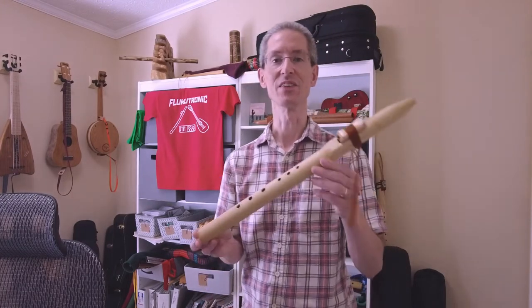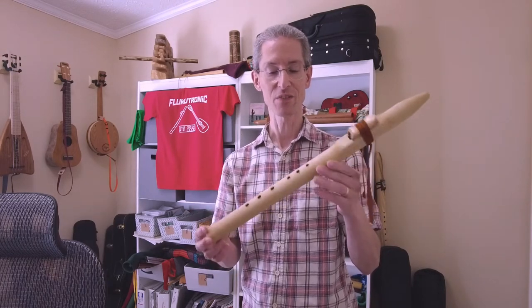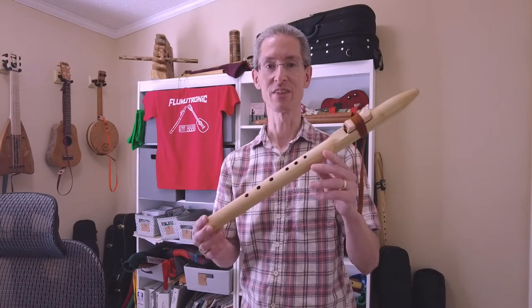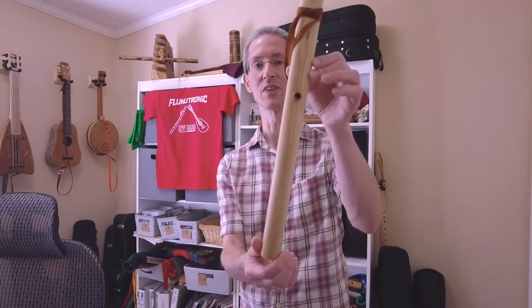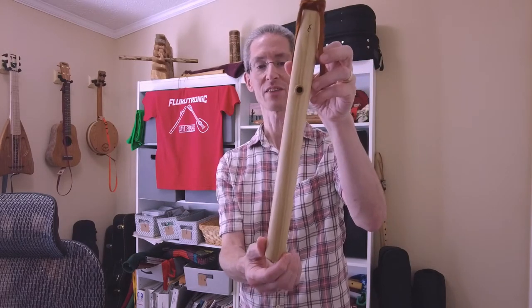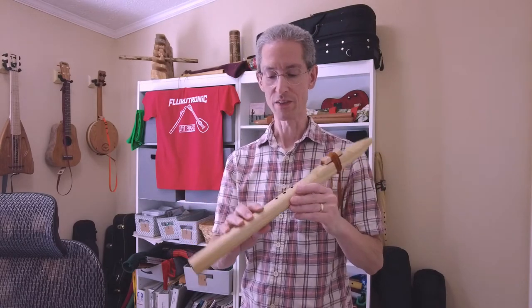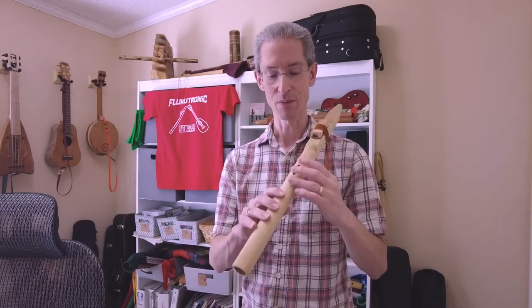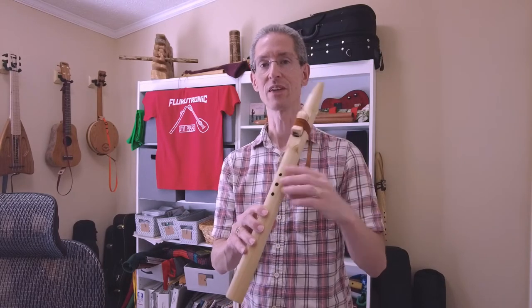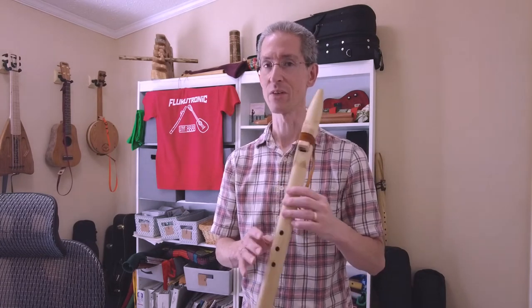That was a lick in standard minor pentatonic Native American style flute playing. You may have noticed at the top end there is an extra note, and that is due to a special thumb hole in the back. This is a seven-hole design. Played normally, it gives you a major second — the next note up in the minor pentatonic scale — so just one extra note.